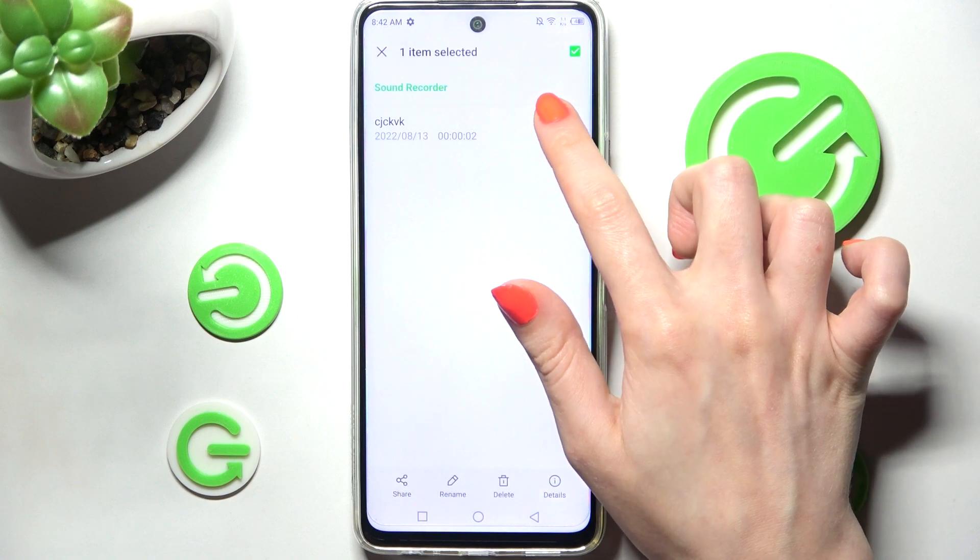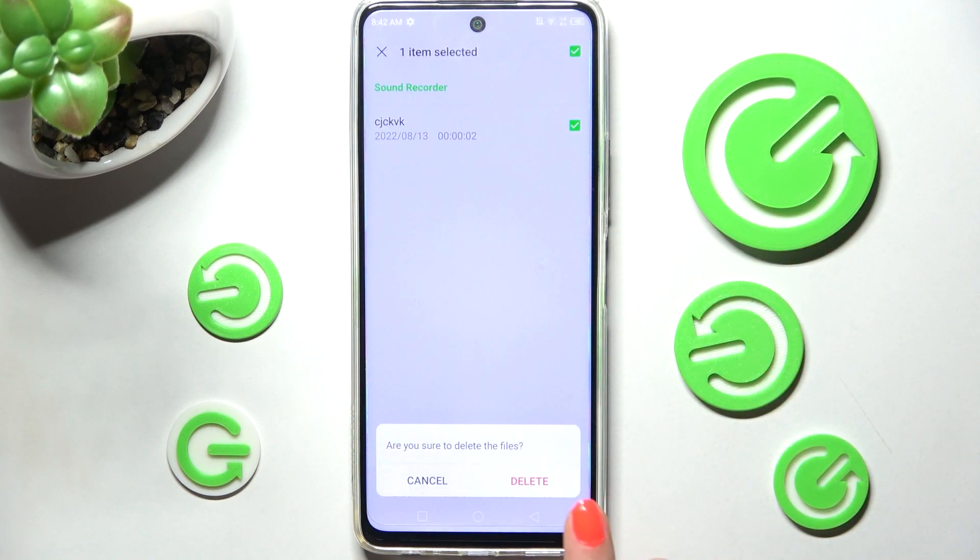In order to get rid of it, you need to go back, hold it, select the bin icon at the bottom, and confirm your choice in the pop-up.